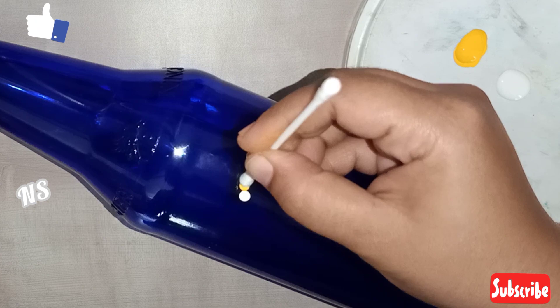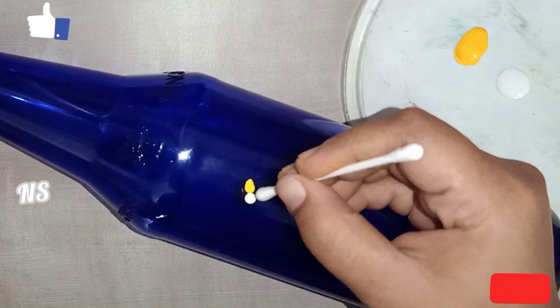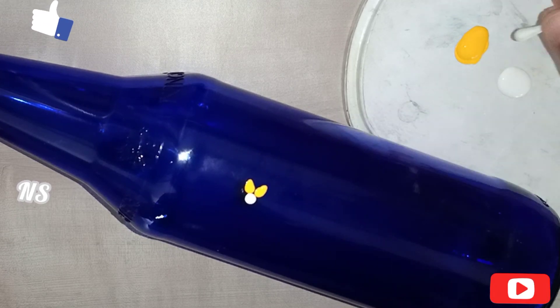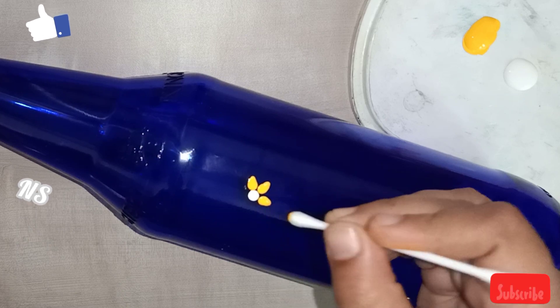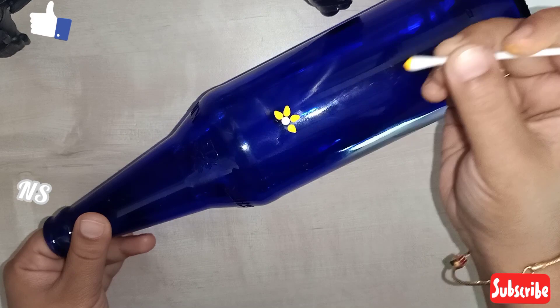I will just press the petals and make it a one-stroke painting. Then we will put a shape of the petals. I will use a brush and make it a one-stroke painting.